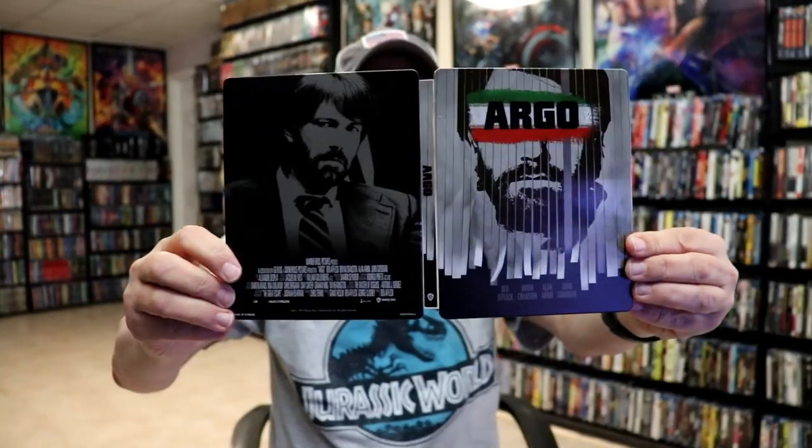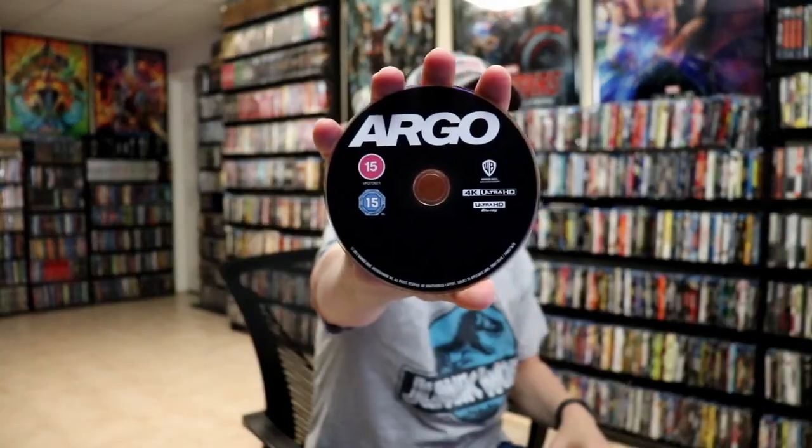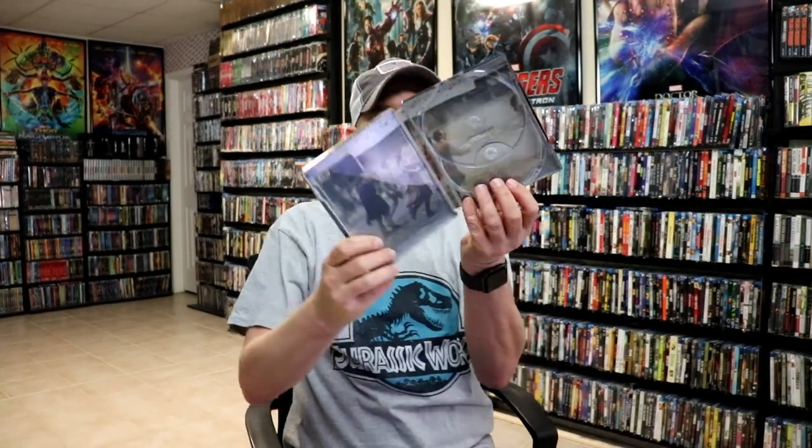We have our front and back together. Not too bad. And then on the inside, we have our two discs. We have our 4K disc with no disc art, and we have our Blu-ray disc with no disc art.